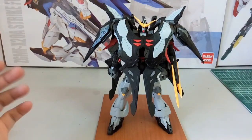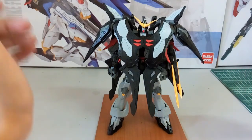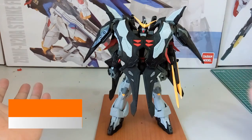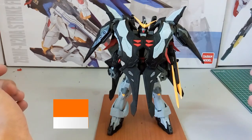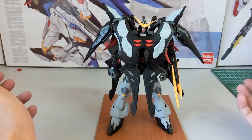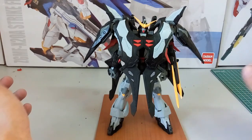Hi everyone, welcome back to another video. Today we finally have the completed version of the Death Scythe Hell by Dragon Momoko. As you guys know, Dragon Momoko is already non-existent anymore because the people involved have been sentenced to jail time most probably. Anyway, before I begin the review, just want to let you guys know to check the description to see which part you'd be more interested in.